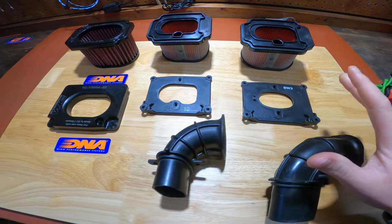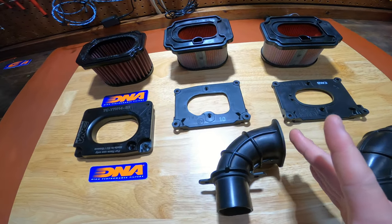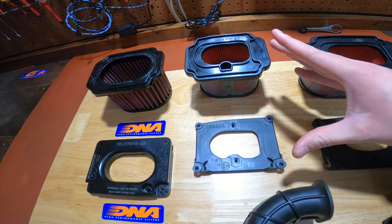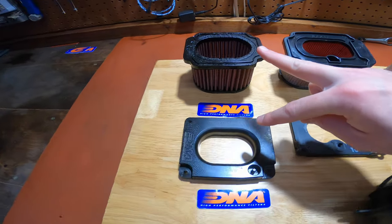Here I have the various stages from completely factory to slightly modified stock setup, and then when we jump to the big three this is the temporary setup we made, and jumping over to the DNA.